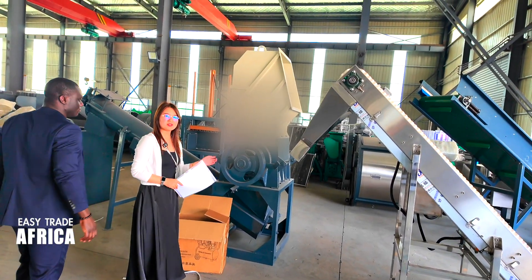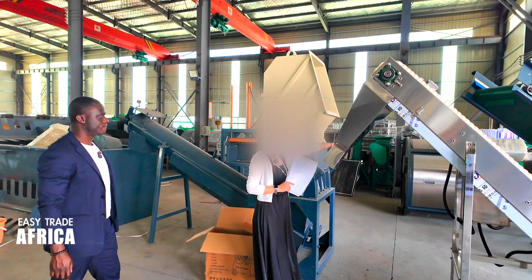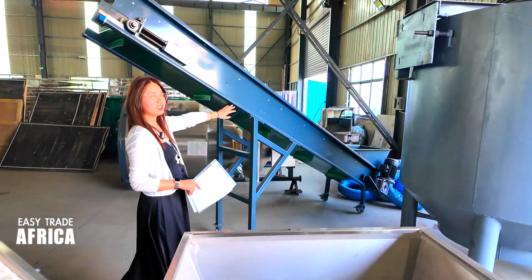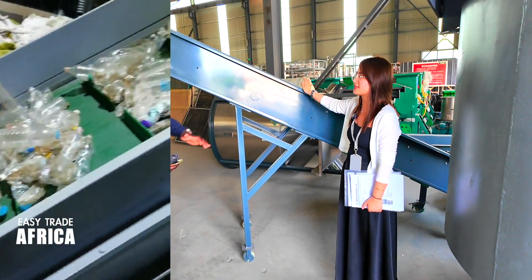This is our PP/PE recycling line to make the plastic granules. First, the material is put into the conveyor — it starts from here, the climbing conveyor — to put the PP/PE bags.